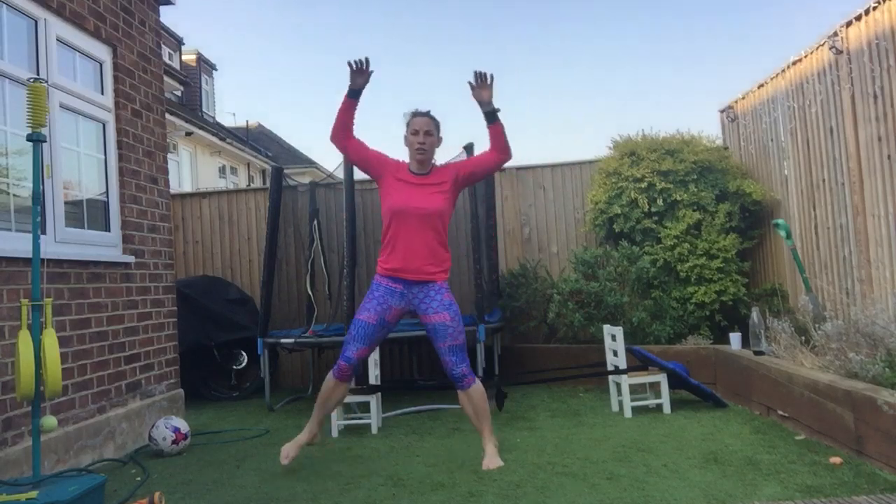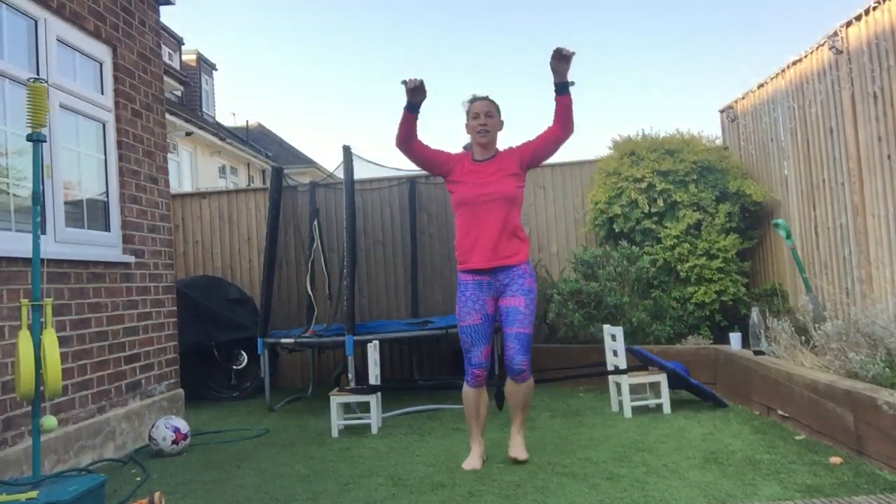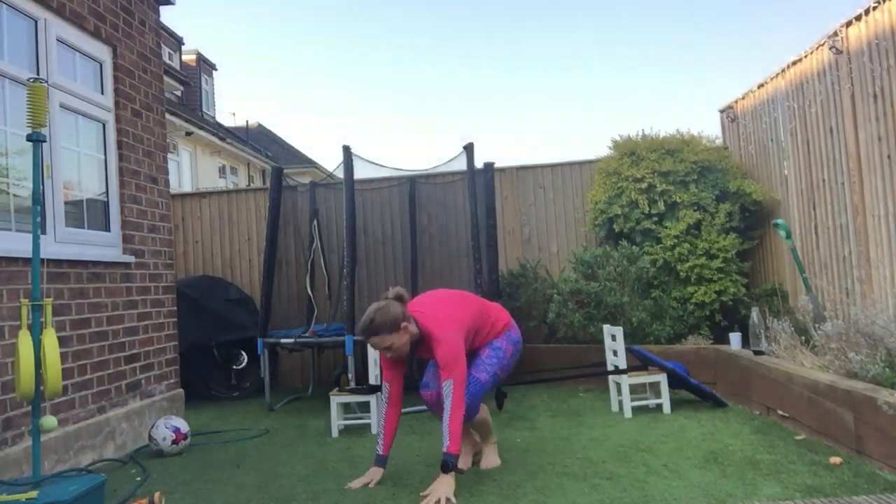Light on your feet — side lunge. Give it a bit of a bounce on the way back. Nice and light and controlled — one, two, three, four, five — jump it down.